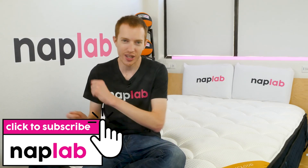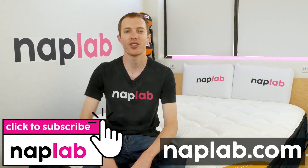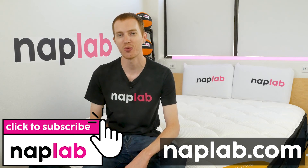Well guys, that's it for this video. I hope you found it helpful. Comments and questions, please drop those notes down below. If you're interested in buying the DreamCloud Premier Rest, there's a link in the description. For more from NAP Lab, be sure to get subscribed, ring that bell, and visit us over at NAPLab.com. As always, thank you so much for watching.